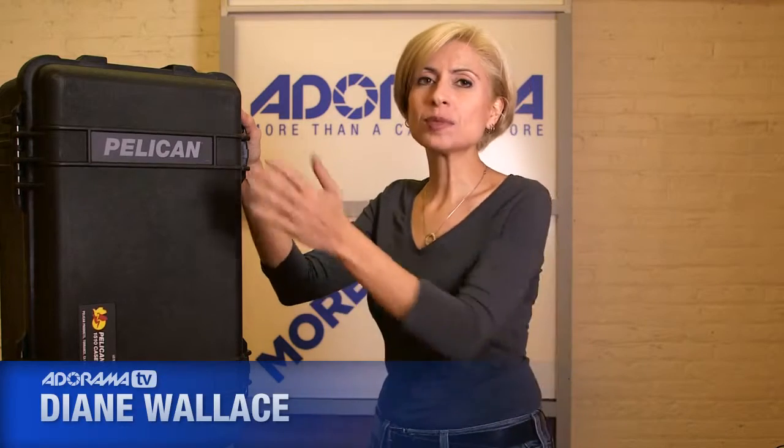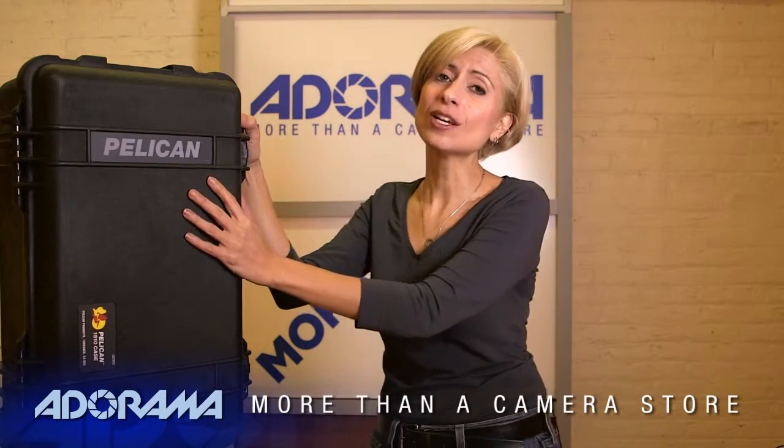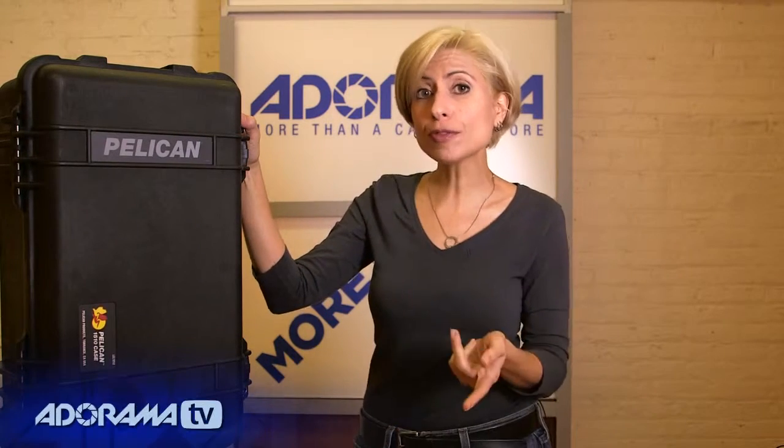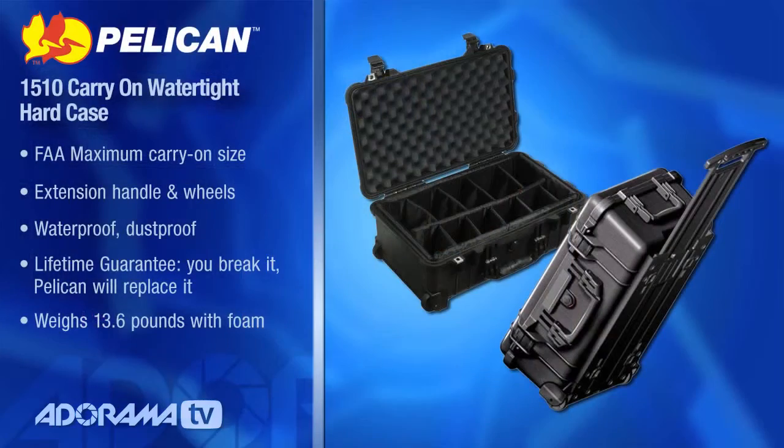Hi, I'm Diane Wallace. Welcome to AdoramaTV. I have next to me a Pelican case. And if you're like me, you maybe already have these. This is the standard case for most studios. And if you're not familiar with Pelican, let me walk you through what makes this case so special. This is a 1510. It's a pretty standard size for most photographers because it fits so much stuff.